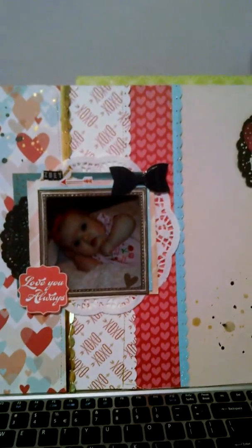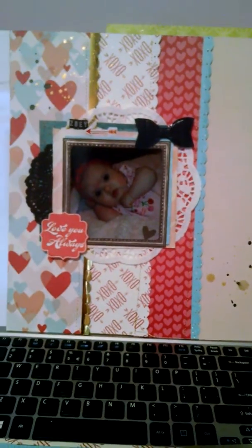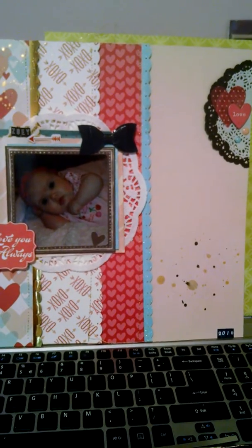This one I just finished. This is an old Scraptastic kit from, I believe, February.